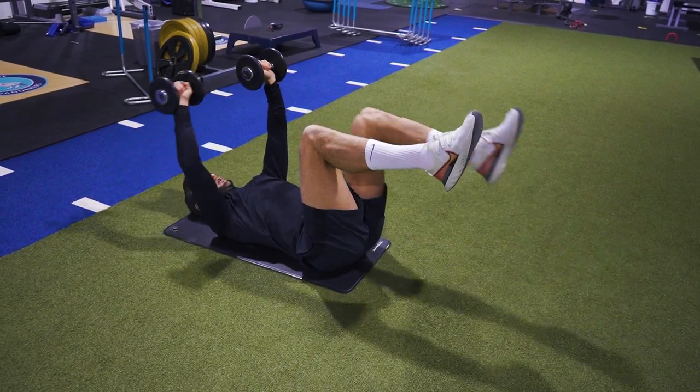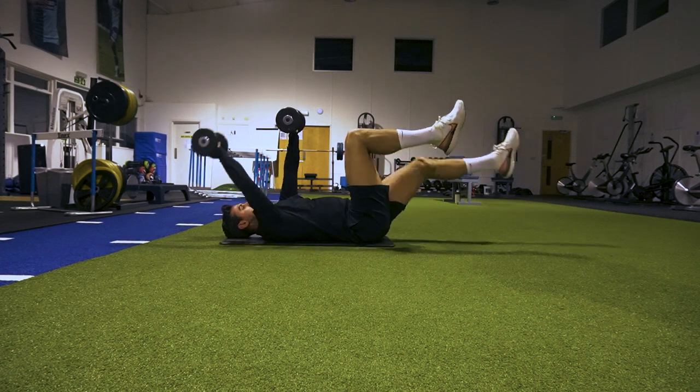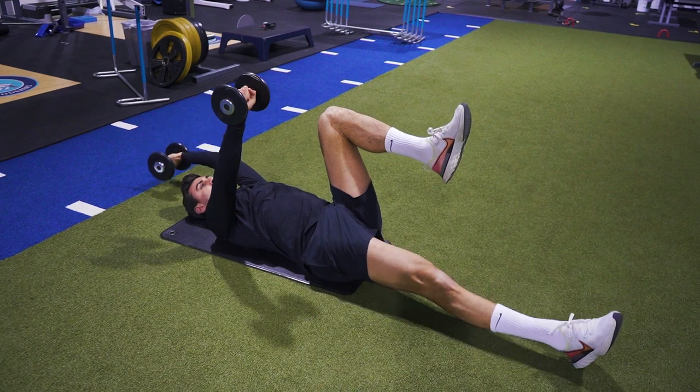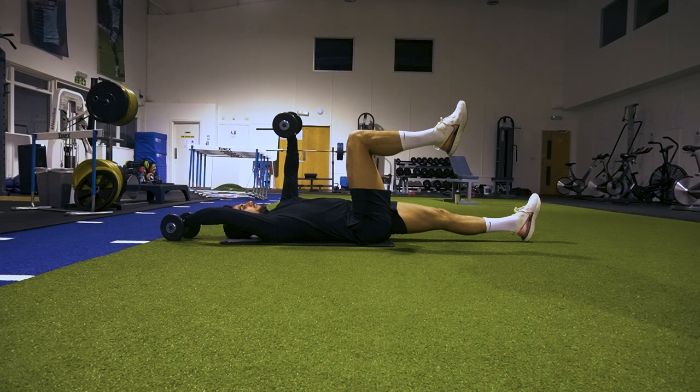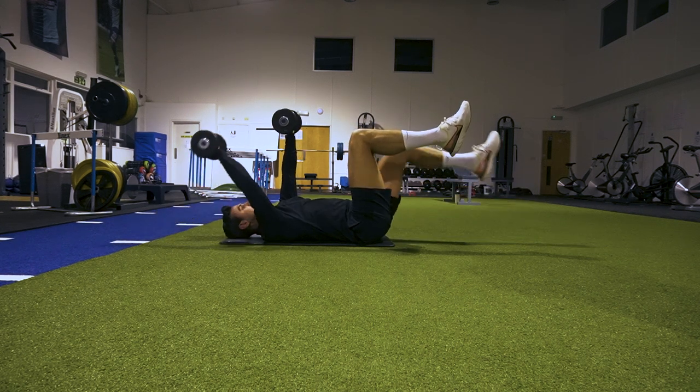When I'm lowering my leg and the dumbbell, because I don't want to lose tension, I'm not going all the way to the floor and having a mini rest. You can see there, tension's off. I want to stay here, just hovering above the ground and then contract back up.